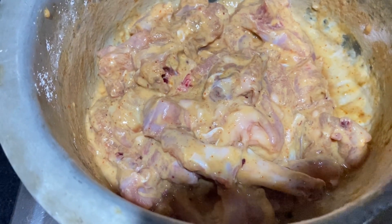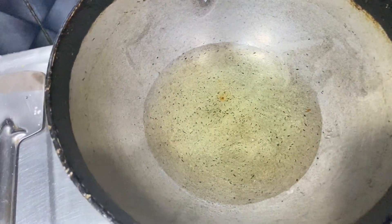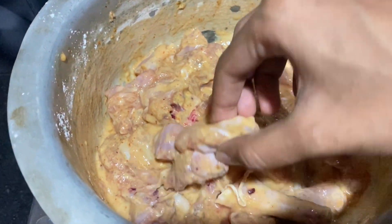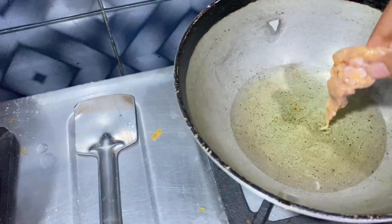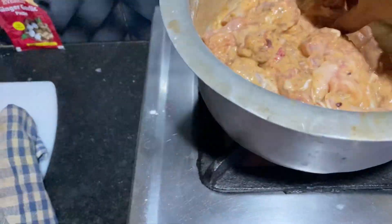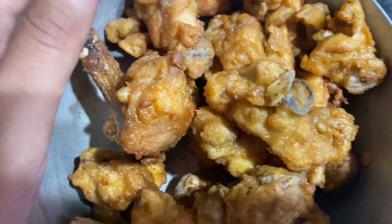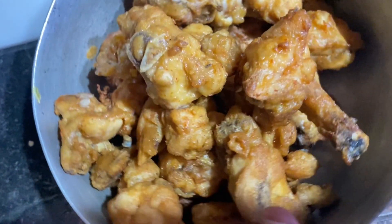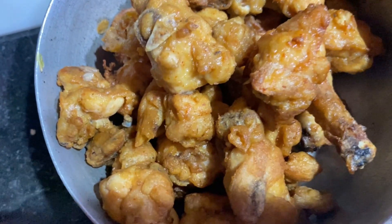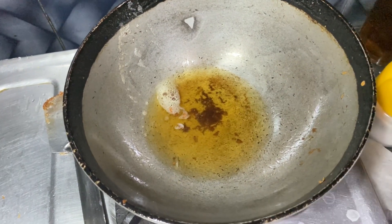After an hour our chicken is fully marinated. Now we will fry it in preheated refined oil, adding the pieces one by one. As you can all see, my fried chicken is ready and it is looking so crispy. I tasted one and it is tasting really great — you can just eat it like this — but we are going to make chili chicken.